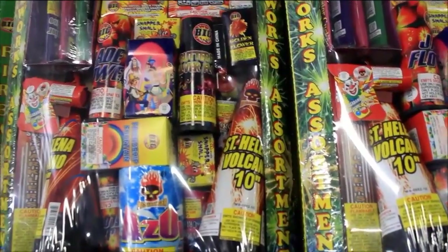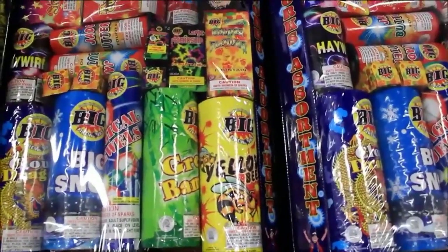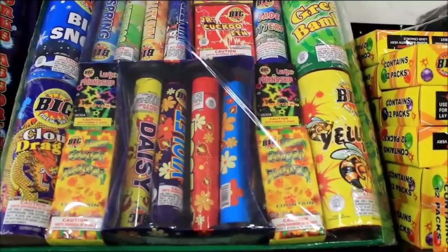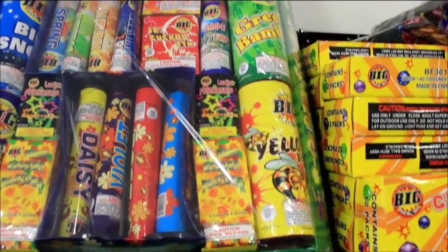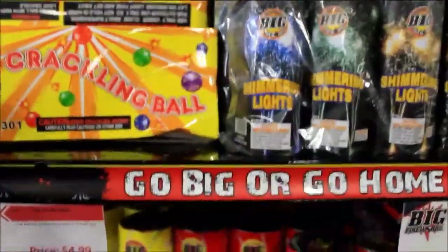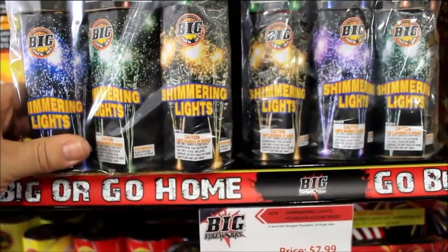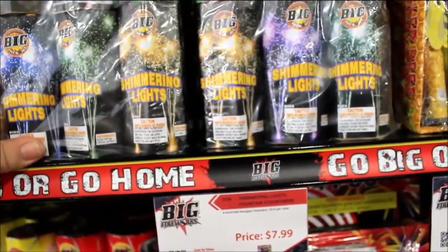Then they have family pack number four, which contains a lot of fountains — it's pretty much all fountains. Lastly, there's a really large assortment here that has larger fountains, some larger smokes, cuckoo fountains, and things like that. They have a box of crackling balls right here — these are smaller fountains that work out really well. I actually attached these to some sticks and used them in a previous show. They have various colors: blues, greens, gold, reds, and purples.